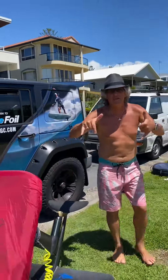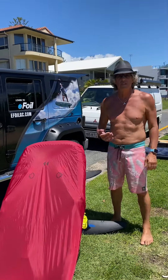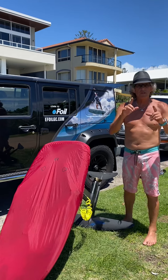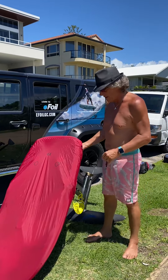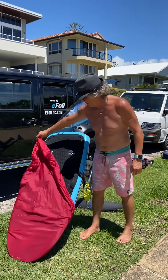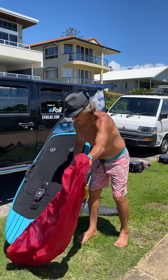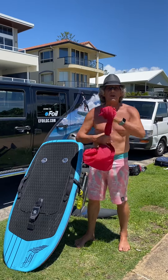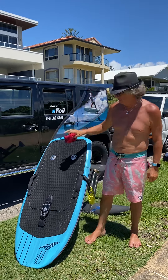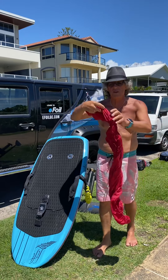Good morning folks, Vasco from Efoil GC here. A couple of tips for you — tip number one: a little sun protection. Look, a little bit of ripstop fabric and she gets a little protection on it.